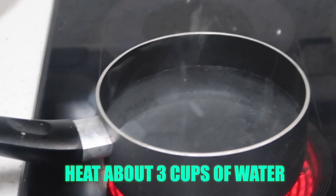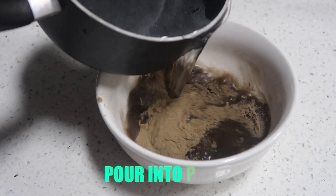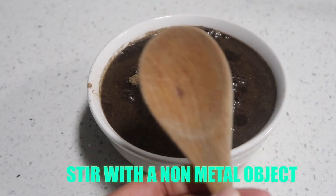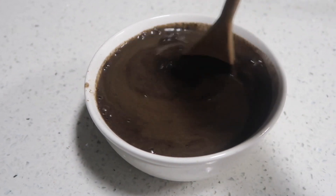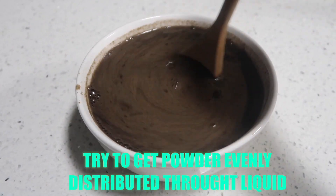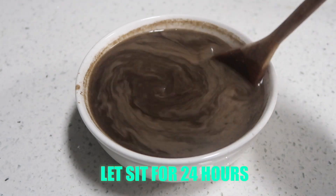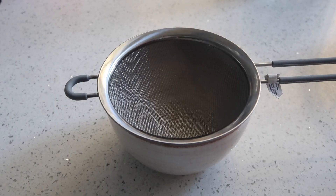After that, you want to heat about three cups of water on the stove. Heat the water for about three to five minutes on medium heat, then carefully pour the hot water into the powders. Using a wooden spoon, stir the powders into the water so that you have an even mixture throughout. Make sure that there are no dry clumps left in the liquid. Once you're done stirring, let it sit at room temperature for about 24 hours so that all the nutrients can get extracted into the water.